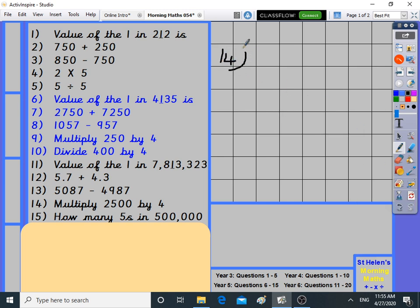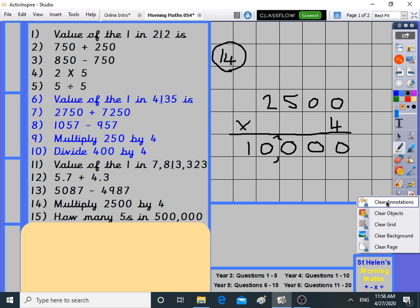Number fourteen: multiply 2,500 by four. I predict it's going to be ten thousand. Let's check on paper: four times zero is zero, four times zero is zero, four times five is twenty, four times two is eight plus two is ten. Yes, it is ten thousand. If you can do it in your head and on paper, you get a double check.